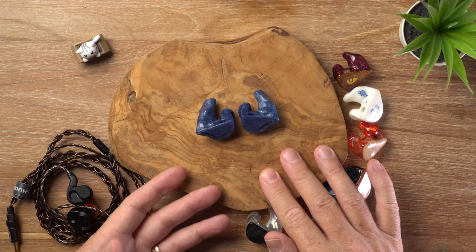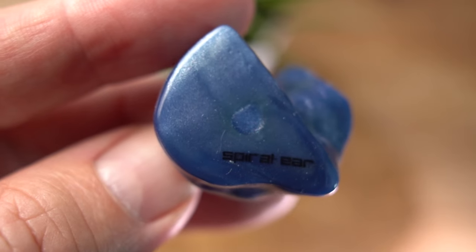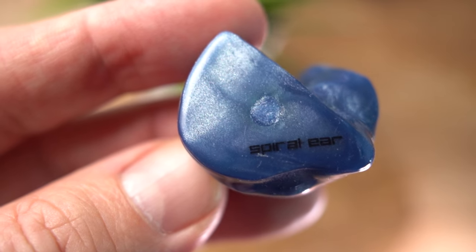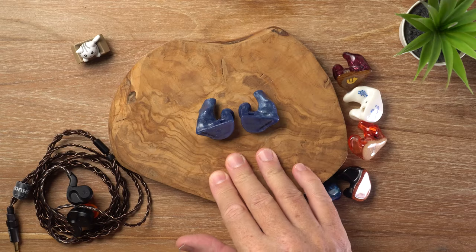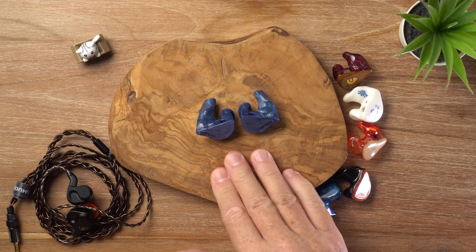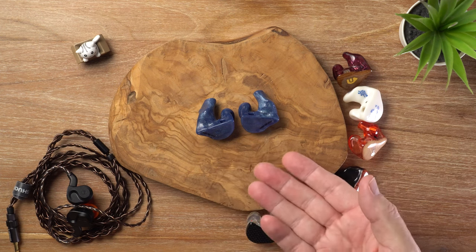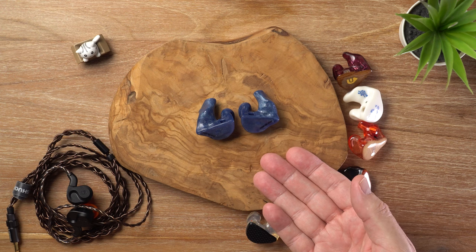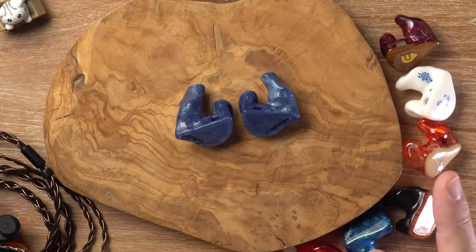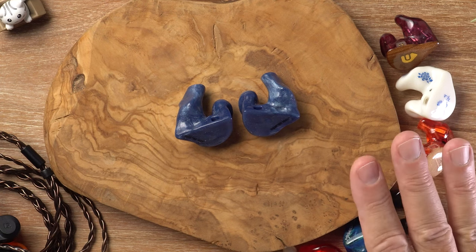Despite the bass being only very lightly enhanced in quantity, the sub-bass is able to convey power while maintaining absolute control. It's not a bass-head IEM — it's all about accuracy and tonal balance — but it is pretty satisfying for an all-BA IEM. That is often the case with custom IEMs; there's only ever been one or two universal all-BA models I liked, but it's a different story with custom IEMs because of that passive noise isolation and black background.